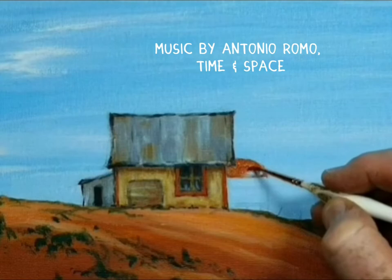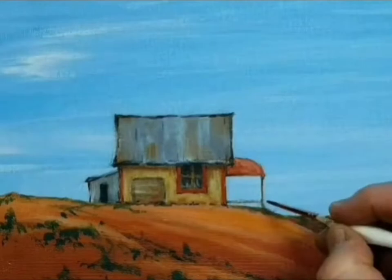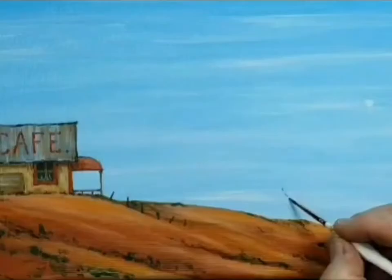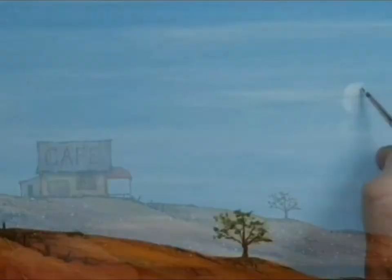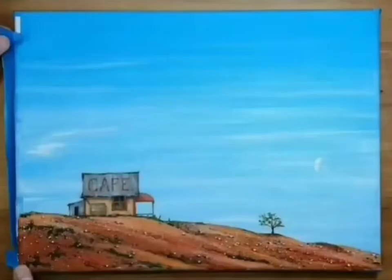Anyway, there's a little café that used to sit up on the hill — all dirt streets by the way — and not much there, but a great little place to go and visit on a weekend. This little café used to have 'cafe' written on the roof. I painted this in acrylic and this is my little take on the Silverdon café. Likey and subscribey!